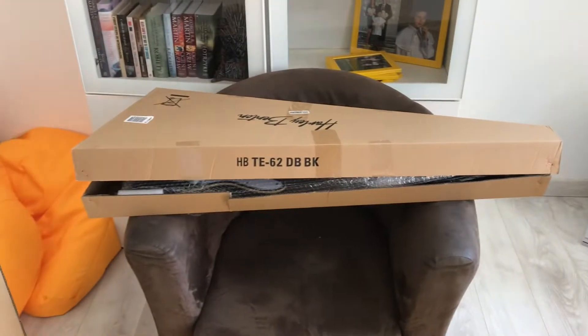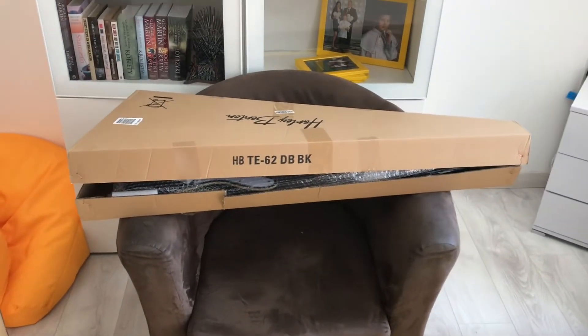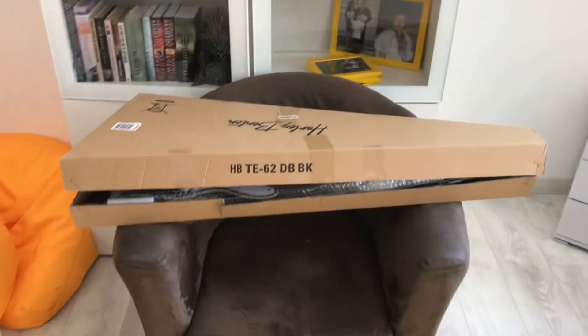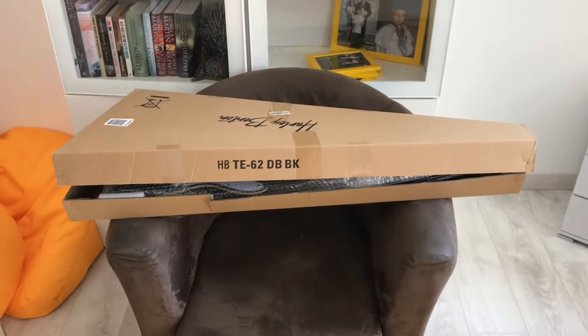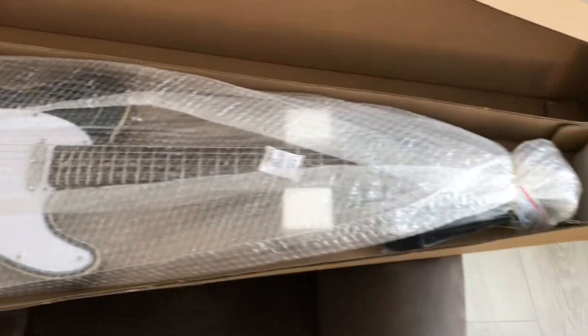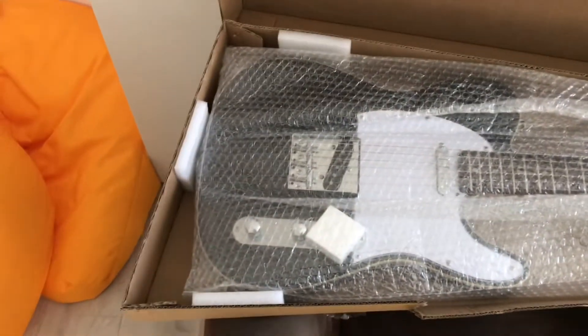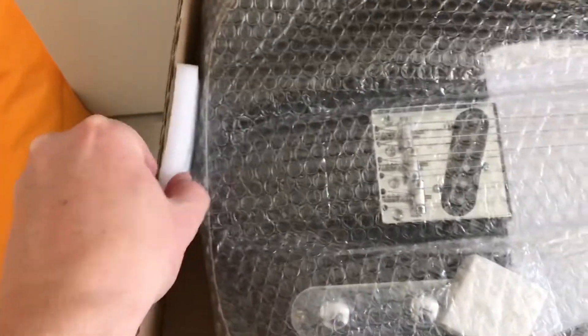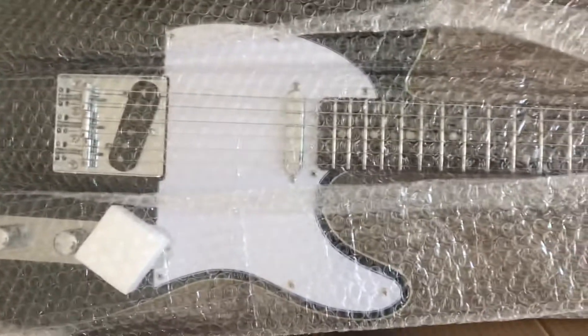Here we go, unboxing of the Harley Benton TE-62 DB BK — very memorable name. I've taken it out of the large outer box; I don't think you wanted to watch me unboxing that. I've just cut the tape on the second box and here we go — standard bubble wrap packaging, kind of triangular shaped in a box, nice bits of foam.